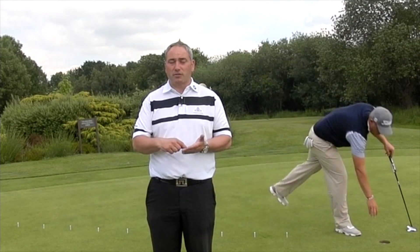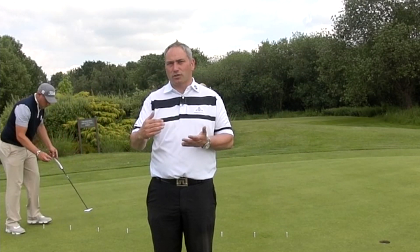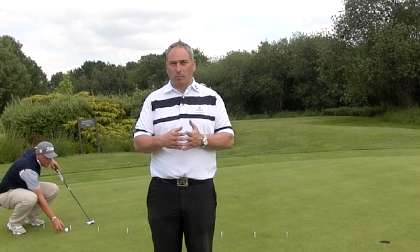What you do, you have a notebook. If you hole out from three foot you'd have a tick; if you miss from three foot it would be a cross then a tick. We'll show some video of Andy hitting these putts and give you an idea of how that scoring works. You want to know how many putts it takes you to putt all the putts from one particular direction. For example, if you hole every putt on the first attempt it would be 10 putts; if you miss two, it would be 12 putts, and then so on.